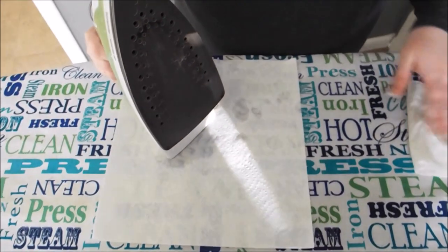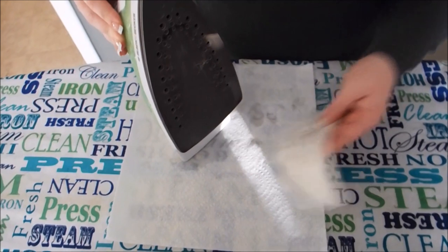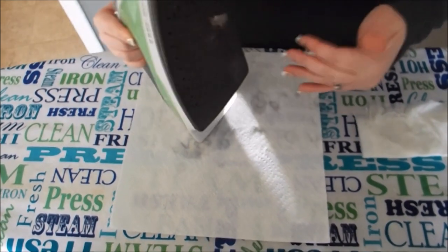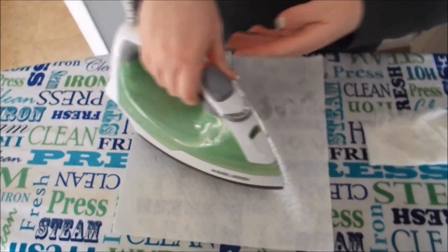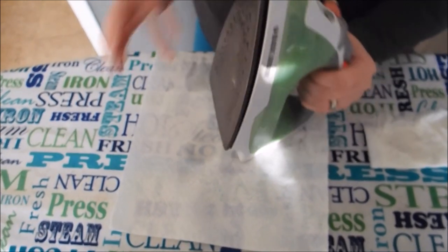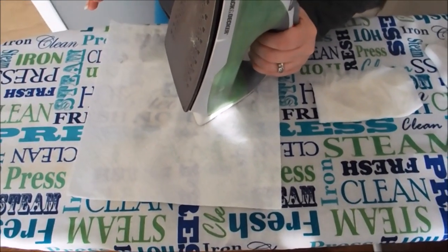After running it over the Magic eraser for a couple of minutes, I'm going to wipe it down real fast — it's still on its hottest setting — with just a wet paper towel. I went ahead and refilled the reservoir with distilled water, and I'm just going to steam a paper towel a couple of times. With the cleaners that are in the Magic eraser, I just want to get all those holes steamed out and make sure there's no Magic eraser cleaning supplies left over anywhere in the iron.